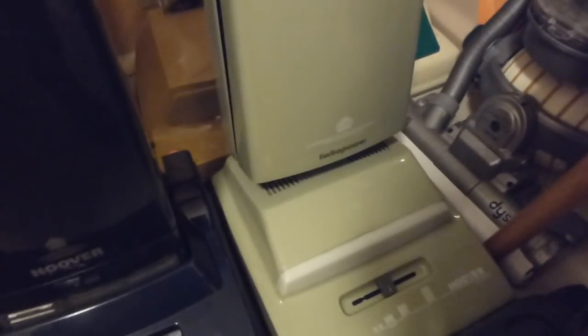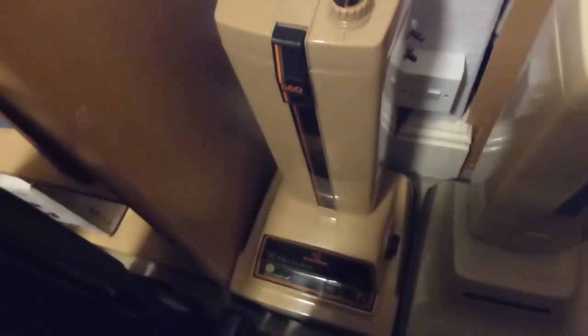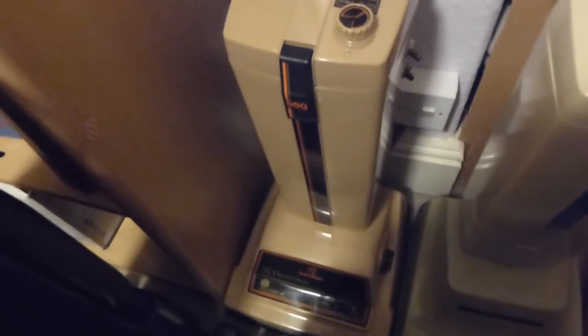Then we've got the Wedgwood Green Turbo Power 1, the U2332. It's featured on the channel as well over the years — the only one I've got of these. The one in the back here has attracted quite a bit of attention on the Vacuum Cleaner Collectors Facebook group lately — everyone seems to be commenting on this for some reason.